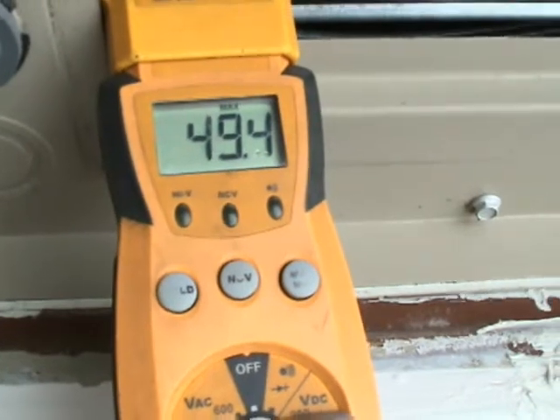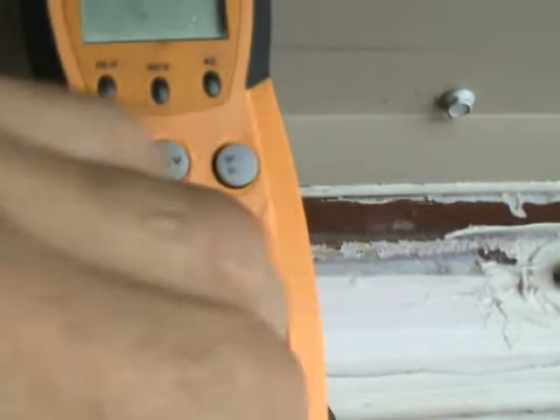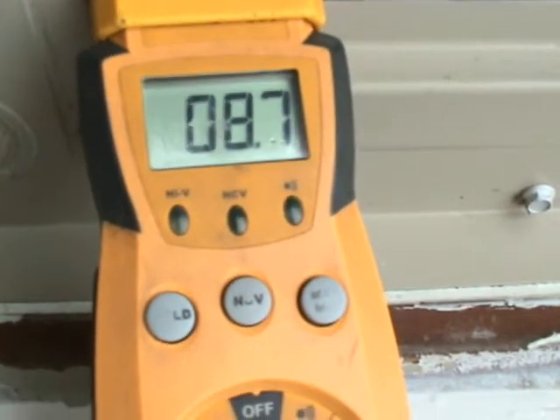My maximum is 49.4 amps on startup. I'll reset this to go back to regular and here I am back to 8.7.